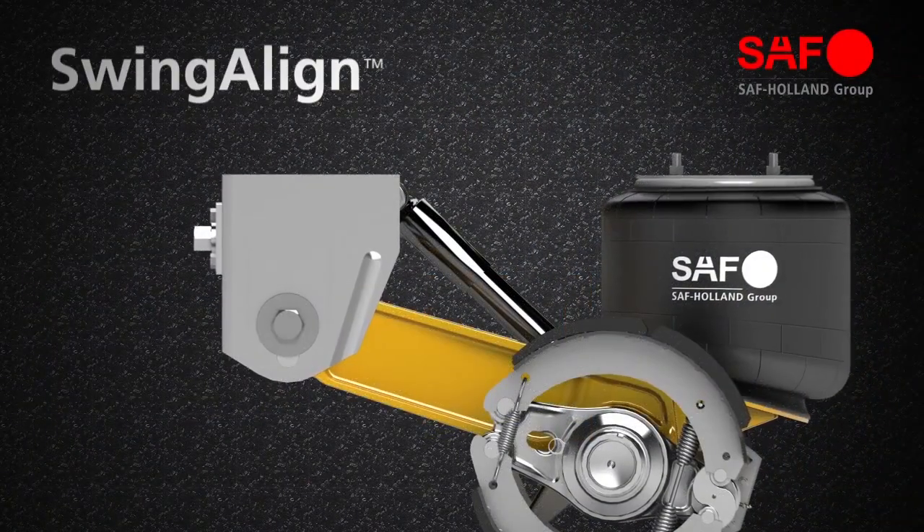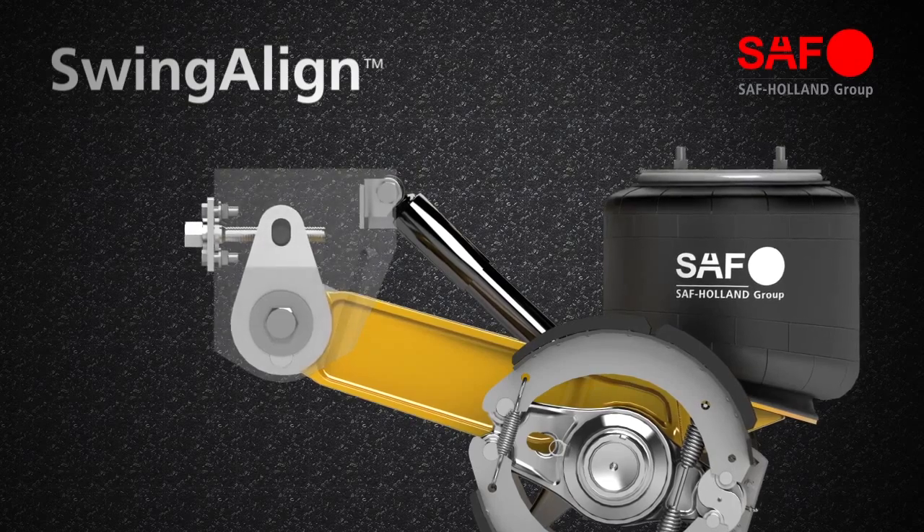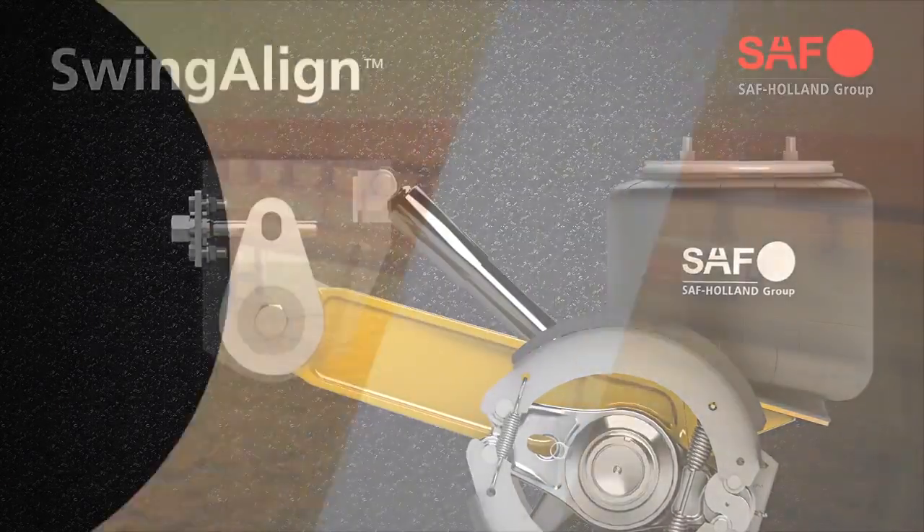Swing Align — the fastest, most convenient, and least expensive system for axle alignment in the industry. Only from SAF Holland.